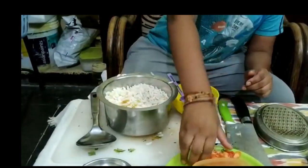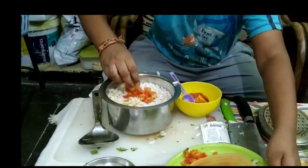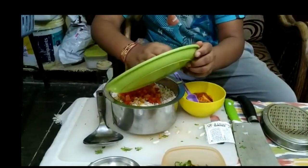Then we have to take the chopped tomatoes and onions and put them into the bowl.